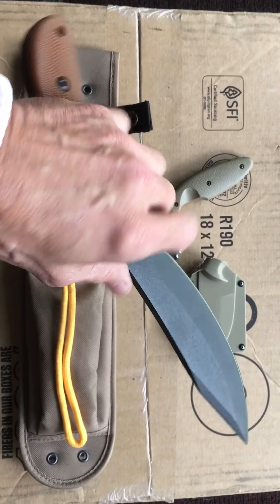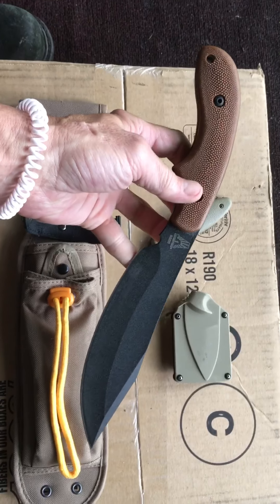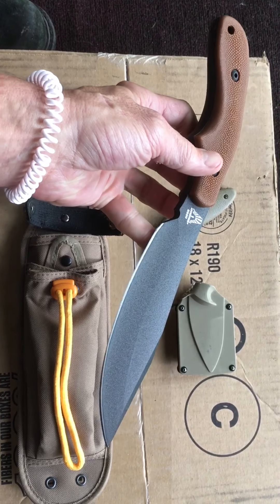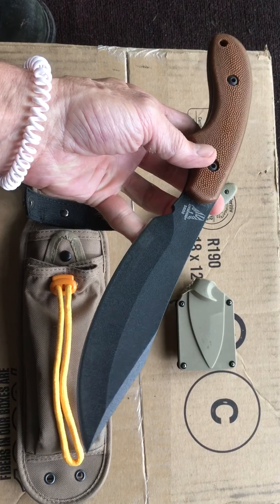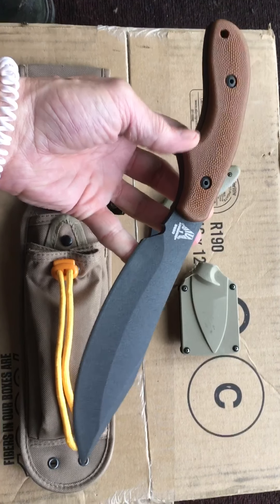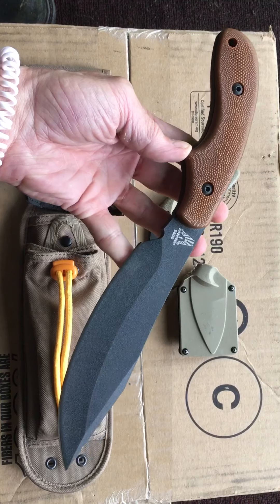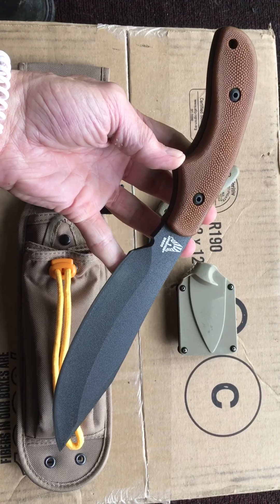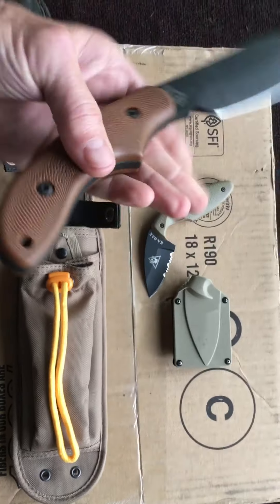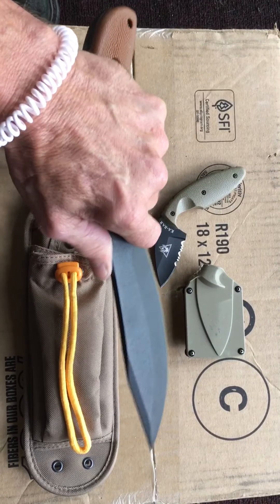This is an awesome addition to a K-Bar collection. If you collect K-Bars and don't have the pot belly — something's amiss. This is pure awesomeness right here. I love this knife. It's beautiful, and this is from the Steve Garua collection. I already have a spot for it in my war chest on my K-Bar side.